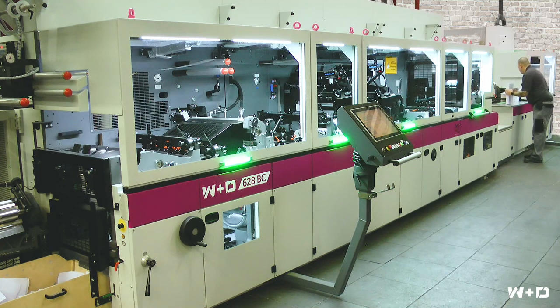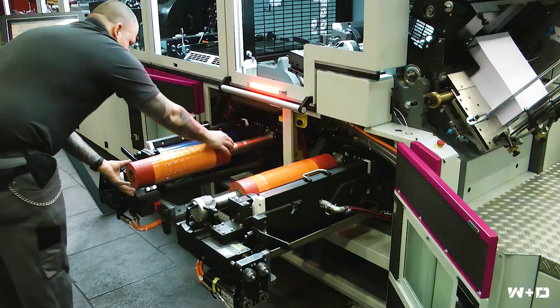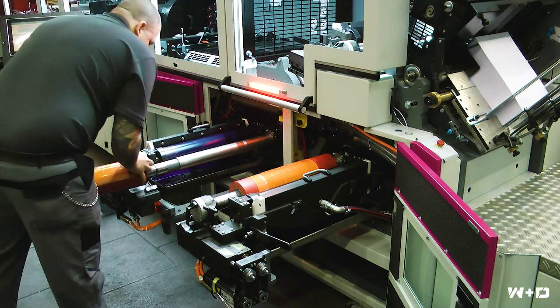New 628 folding capabilities enable new direct mail products, all with operator ease of use and high output performance. A new and unique feature is the integrated blank-fed flexo printing units for both outside and inside printing.